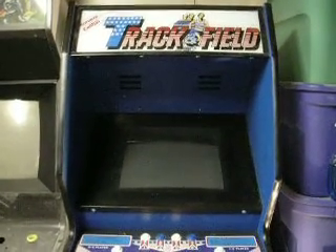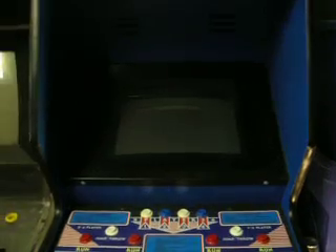Here we have the Track and Field cabinet. To turn it on, open up the coin door — there's a power strip in there. Just reach in and flip the switch. The marquee light came on. Now press the red button right here to start the PC, and it'll boot up in a little bit.